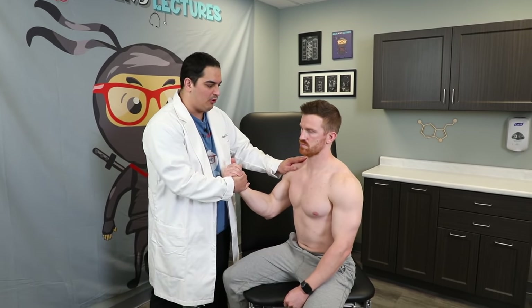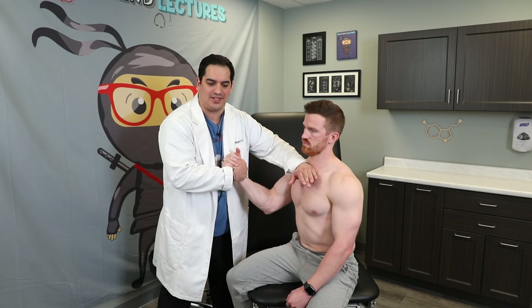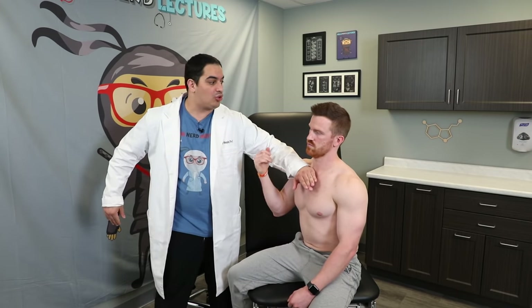The final coordination test is the rebound phenomenon. I have the patient resist my pulling force as hard as they can, then I suddenly let go. If someone has a right-sided cerebellar lesion, they may rebound and nearly hit themselves in the face because they can't maintain the balance between agonist and antagonist muscles. Normally, if cerebellar function is intact, the tone between agonist and antagonist muscles is appropriately maintained.